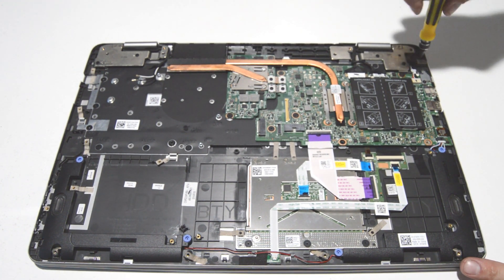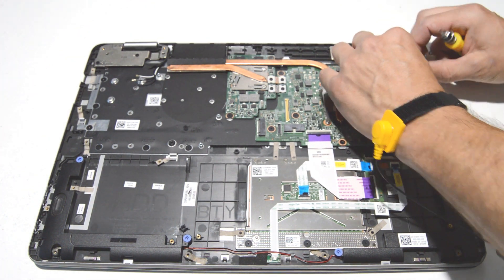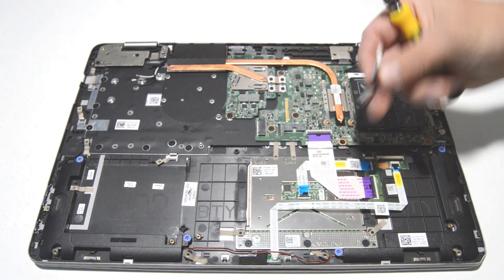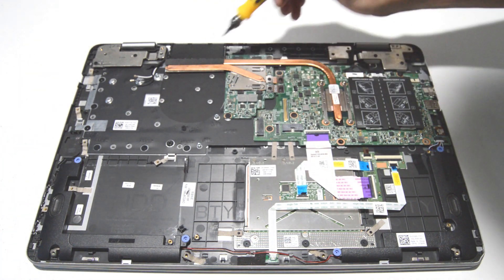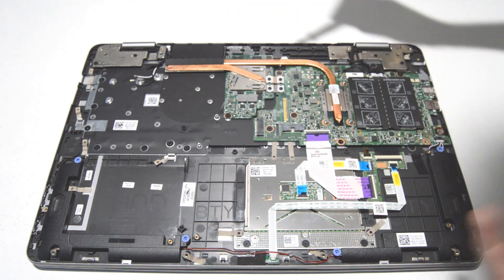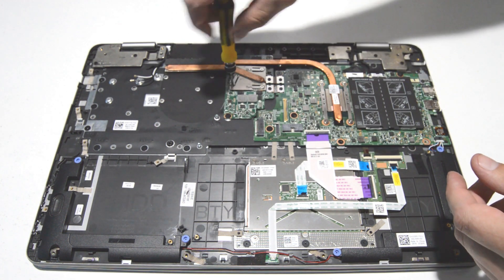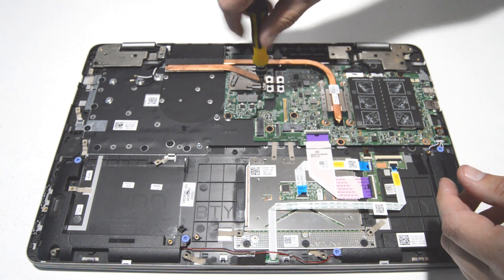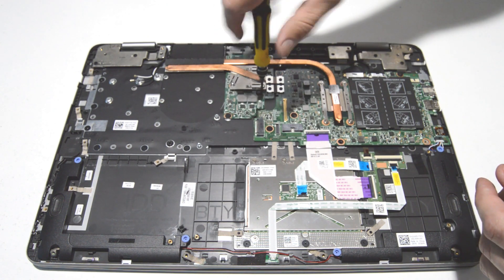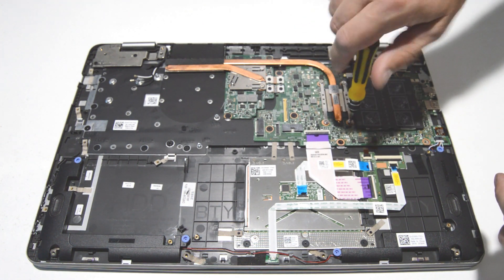Next we can do the DC jack. Now we can remove the heat sink — the screws are numbered, but that's for installation. Just remove all the screws for the heat sink and it should come right off the motherboard. It's only important to follow the numbers during installation so that you tighten it down evenly.